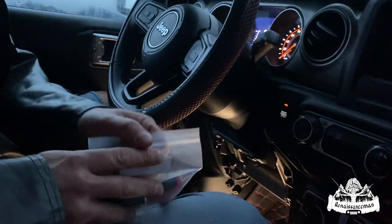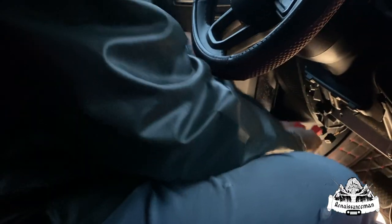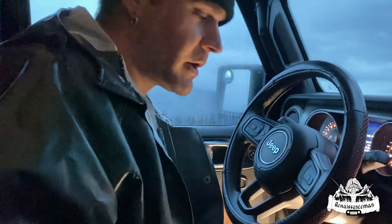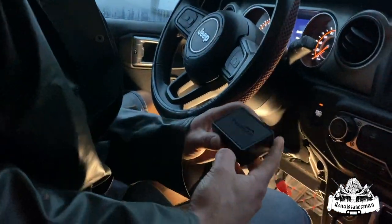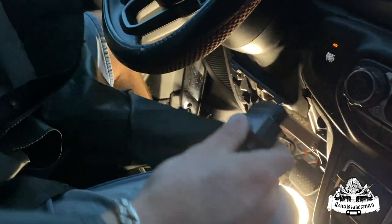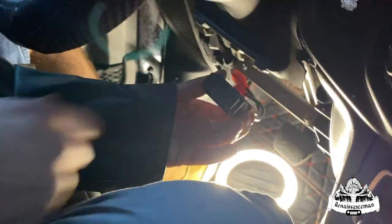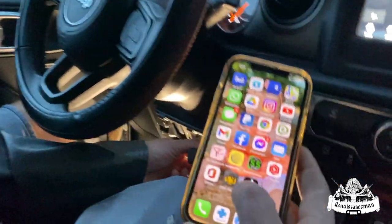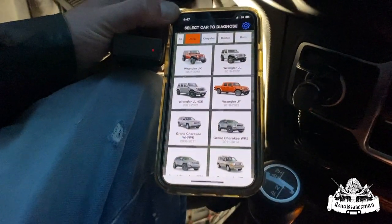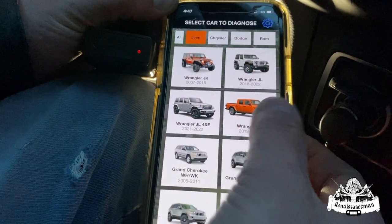We've got our cords down here. Now we're going to plug in our cord. We've got our cord plugged in — now we're going to take our V-Peak OBD scan tool and push that in there. Now we've got our phone here. We're going to open our OBD Jscan app. We're going to hit the Wrangler JT — they made a mistake making the app, they should have called it a Jeep Gladiator, but who cares.